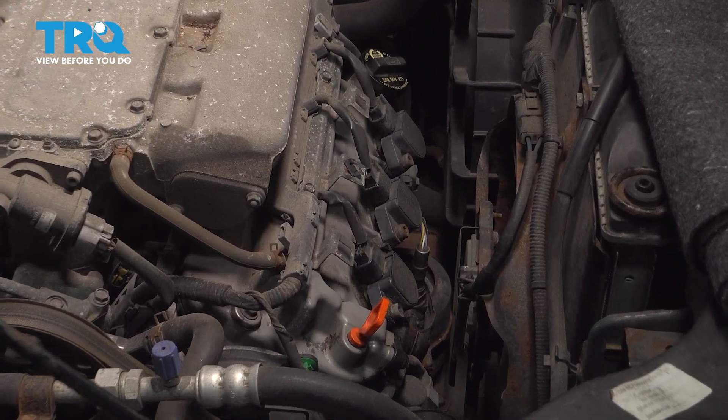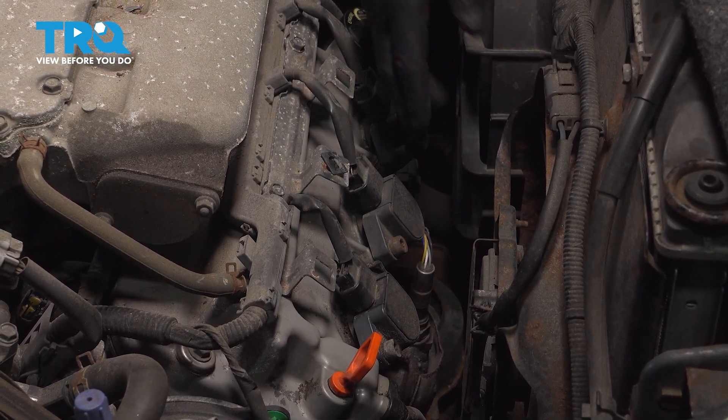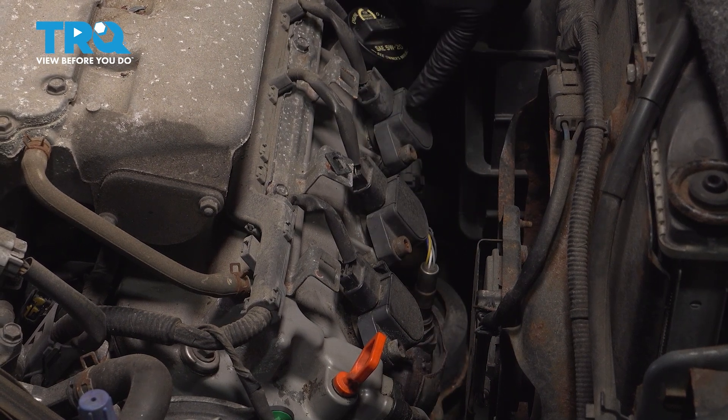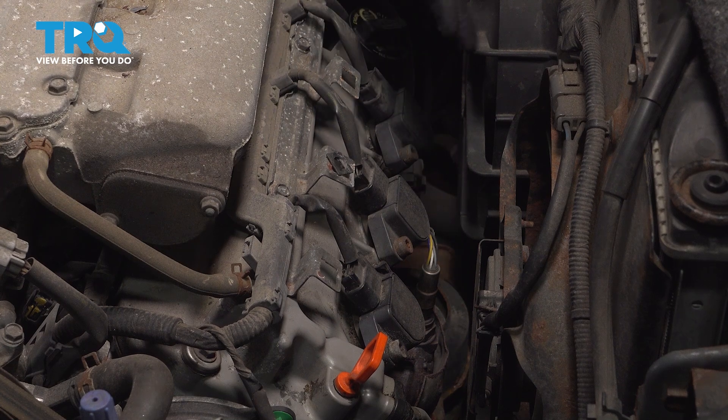What we're working on is a V6 engine, and it is sideways. On the front side here, you're going to have three ignition coils with three spark plugs underneath. On the back side by the firewall, there are going to be three more.